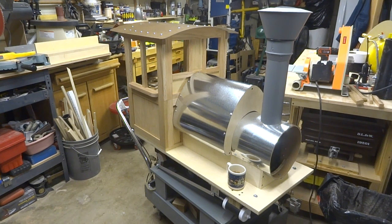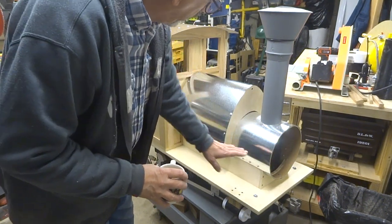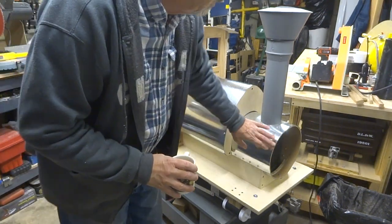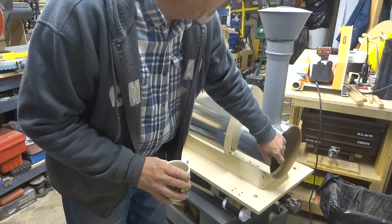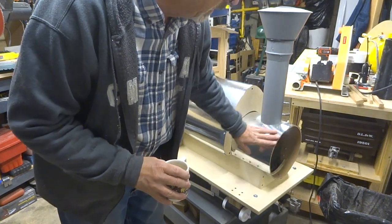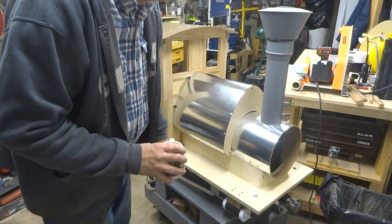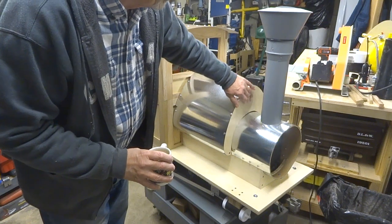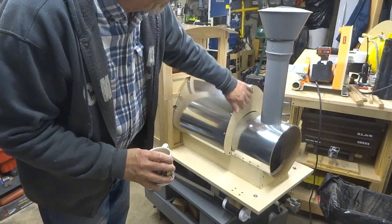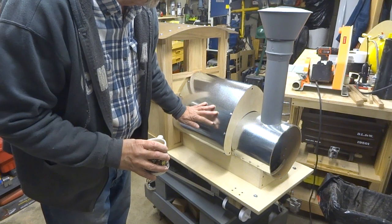So let's just take a look at some of the details on this. This would be the main boiler shaft here, running all the way back, and I made this out of a 10-inch diameter sonotube, which was a form for pouring concrete. And then here I wrapped it in galvanized steel — this is the water tank that goes on top of the boiler, and this again was a frame that I made with some ribs.